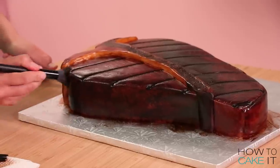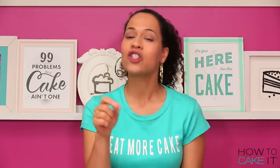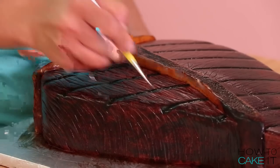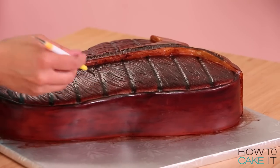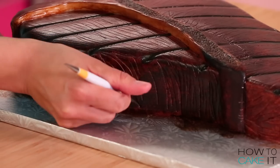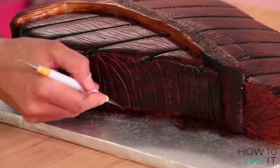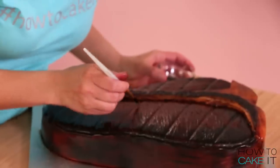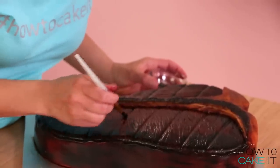I found that as I was painting, I was kind of losing the texture that I scored into the meat with my knife, so I deepened those grooves using a veining tool and made more of them along the side without the fat. To enhance my grill marks, I painted in a mixture of black and brown food coloring.